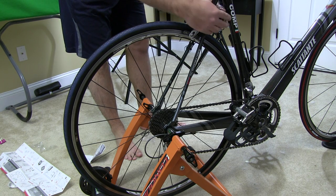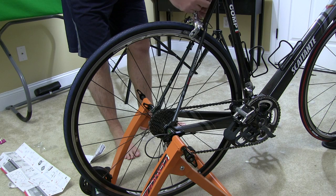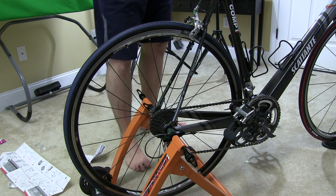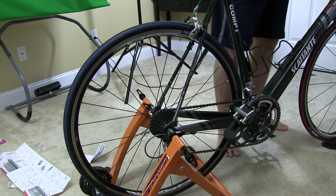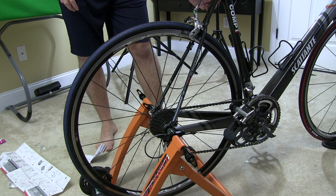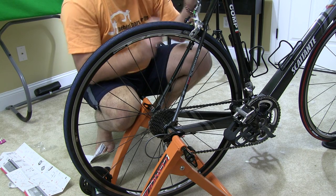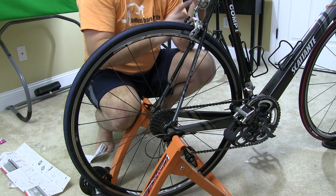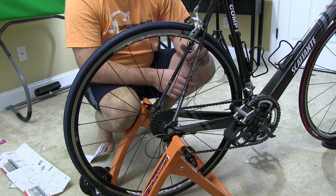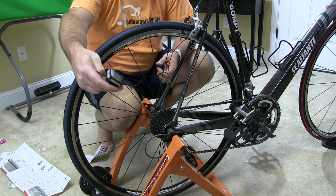Routing the cable will be up to you — however you want to route it, you just need to make sure it doesn't get into your wheel when the wheel is spinning. I'm going to play with that outside of the video. The main thing is this works, and this is how you can mount a cycle computer to an indoor cycling trainer.